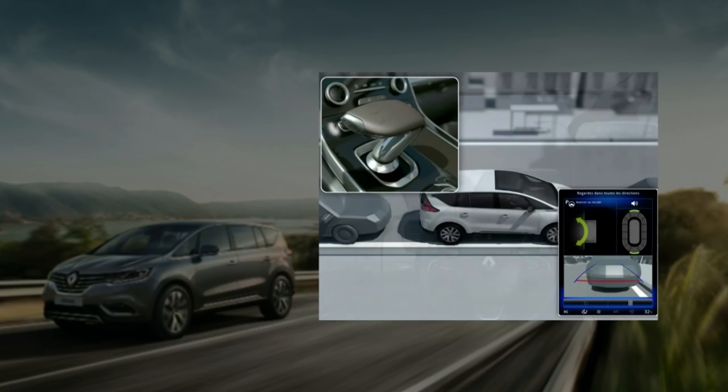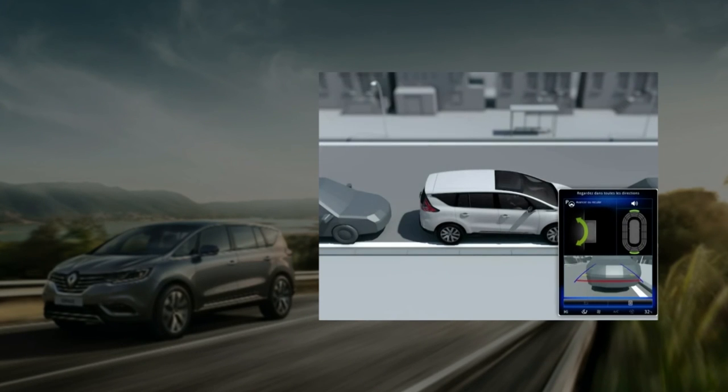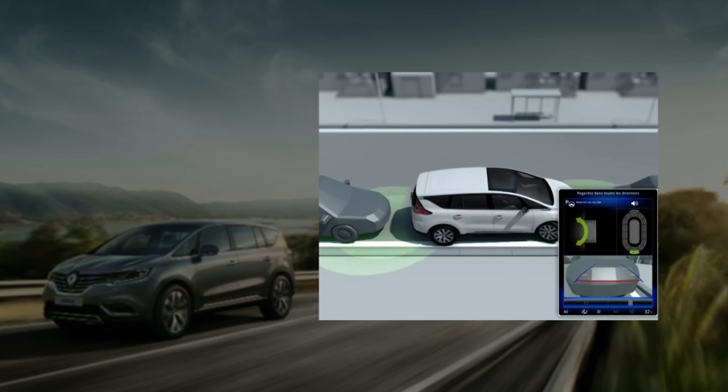Select the gear, control the accelerator, the brakes, and follow the instructions which appear on the multi-function screen to leave your parking space.